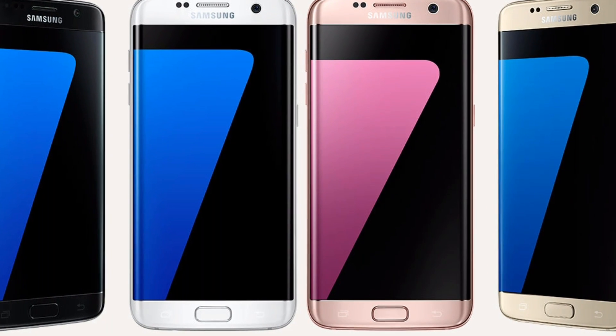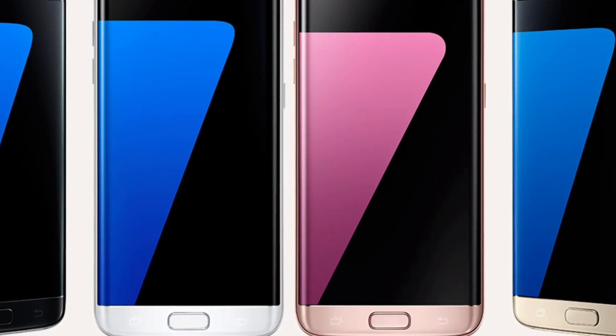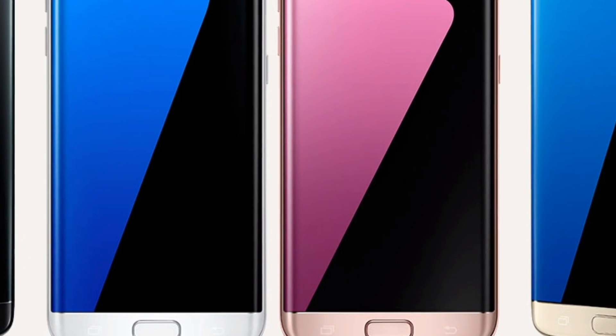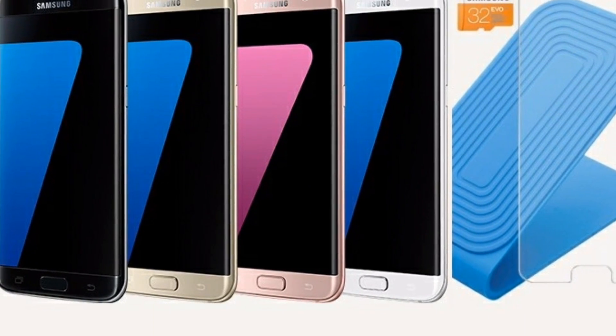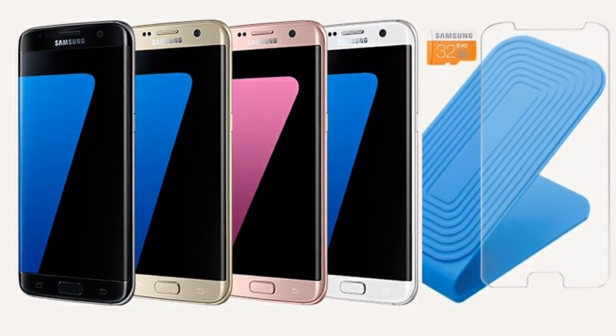To start up, Samsung has released a substantial Nougat update to its Samsung Galaxy S7 and S7 Edge users who have already signed up for the Galaxy Beta program. And this is a very important requirement.